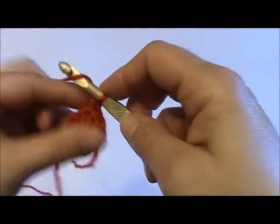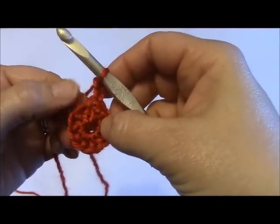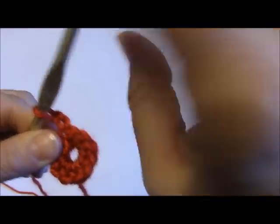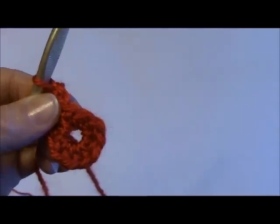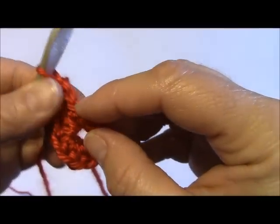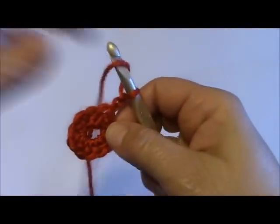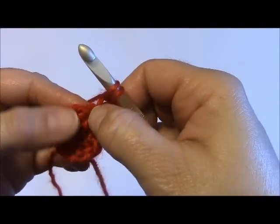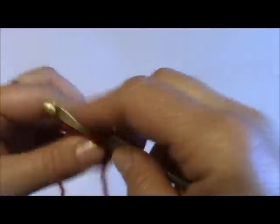I'm going to chain two to begin my next row. For the second row, I'm going to place two half double crochets in each of the stitches around to the end, including that very last stitch right here. For the first couple of rows I'm actually going to use that last little stitch where the chain two comes out of. Advanced crocheters, you may just want to go ahead and half double crochet two in each one all the way around to the end and you should have twenty-two.